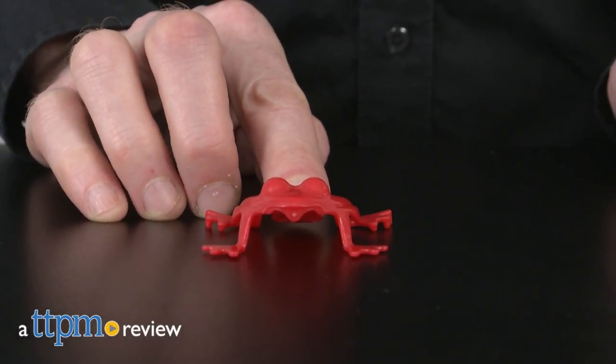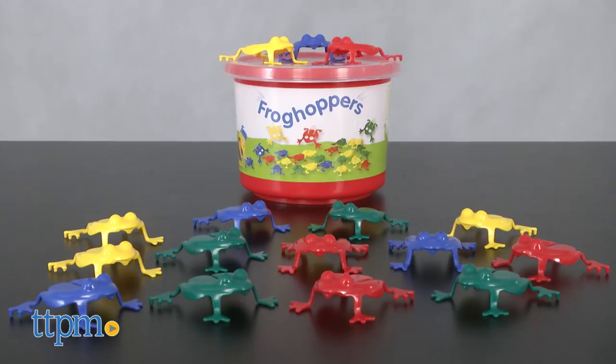Let's get ready to jump for joy! Hi, I'm Matt with TTPM and today I'm playing with Frog Hoppers from Viking Toys. Frog Hoppers are great for kids ages 3 and up.